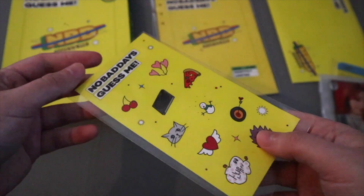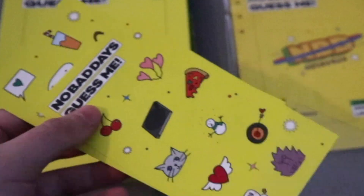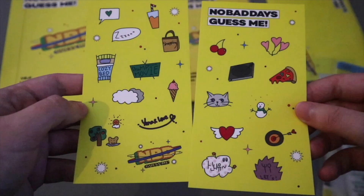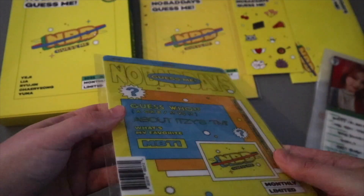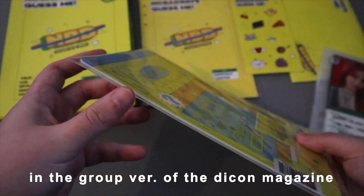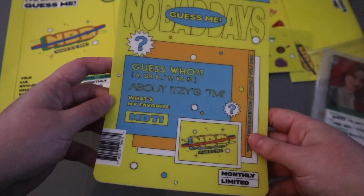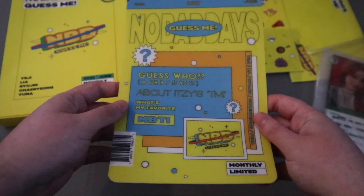We have the stickers, which I never check, but I think it's just one sheet - oh, it is two sheets! These are really cute. I really like the snowman. Is this a mouse-man? I literally just had one the other day from ITZY. To be honest, I would have preferred if they had the faces of the members on these rather than this - I don't know why they did this because it looks less fun.